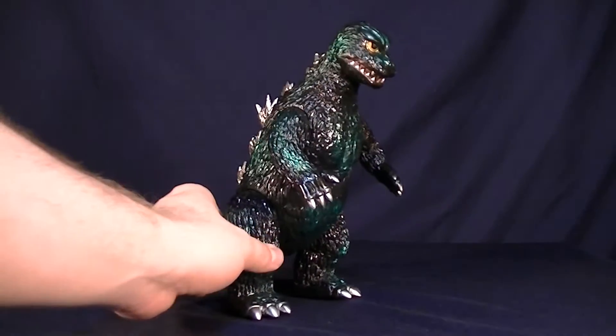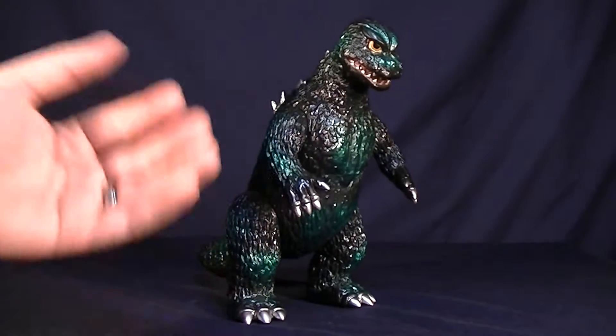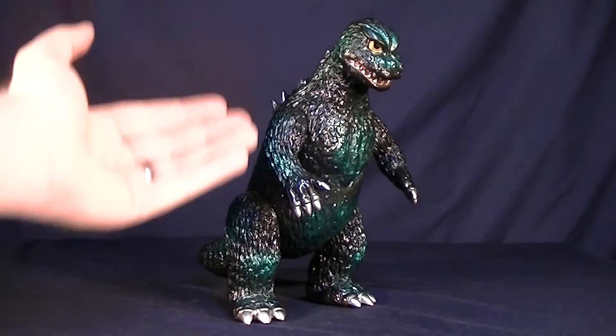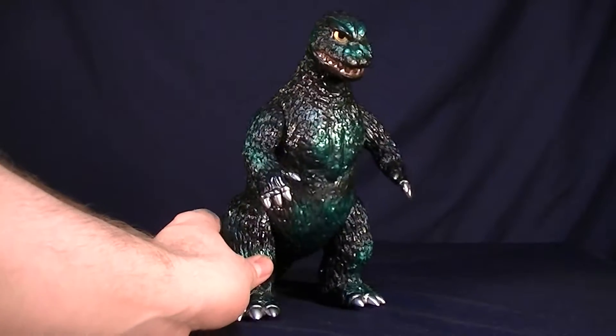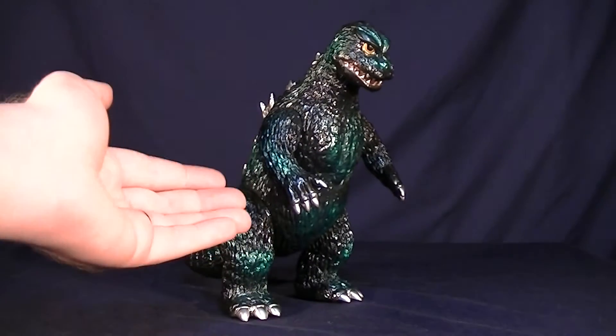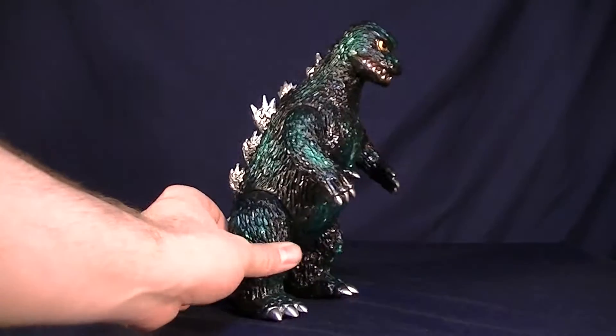What we have here is the Godzilla 1962 by Marmot. Now you may be asking yourself, but Steve, this is not the 1962 Marmot. What we actually have here is the 2014 PX exclusive, the American release of the 64 Godzilla.